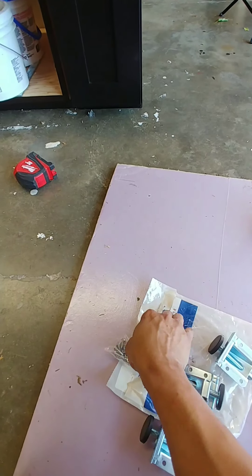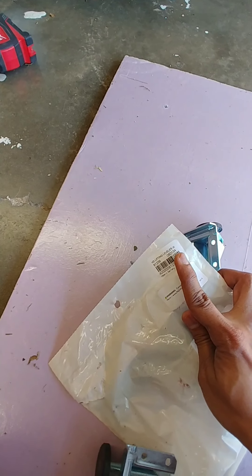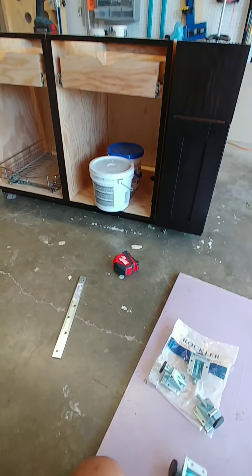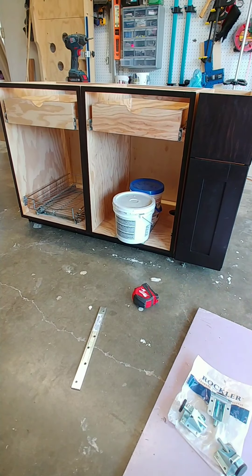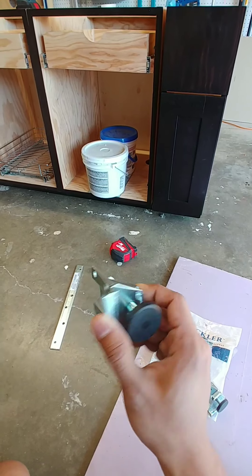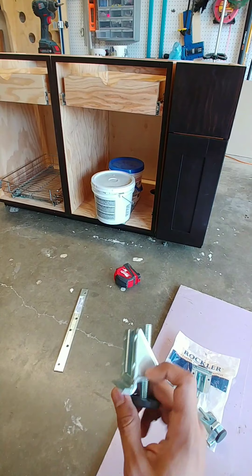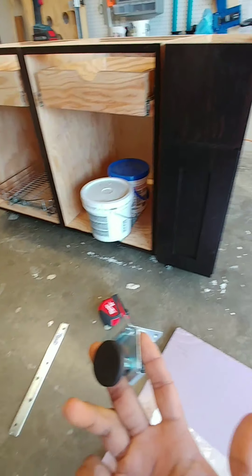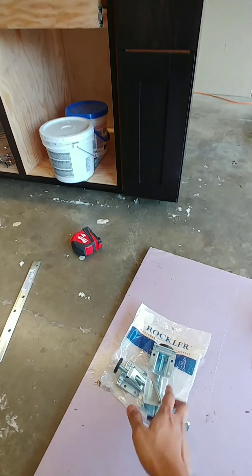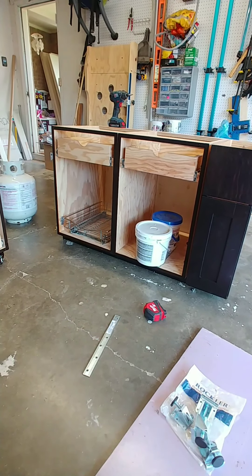These are called leveling levelers — I got these from Rockler. I don't want my cabinets to just sit on the floor outdoors because they're going to start rotting faster from underneath. So I'm going to raise everything up using these lifting levelers. I was hoping to use only four of them but I think I might have to use eight or so. I'm going to use these to lift this whole system up about an inch above the ground.